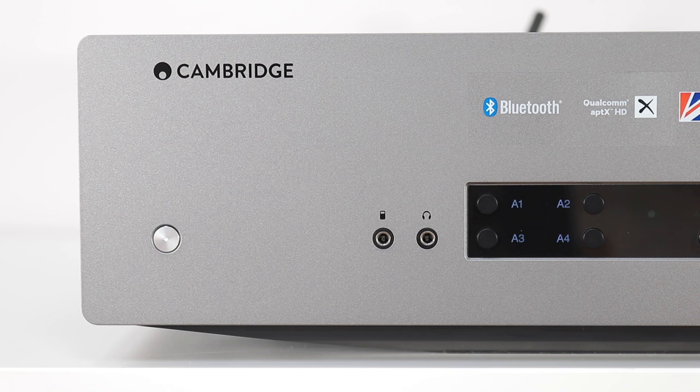The headphone socket automatically mutes the speakers when applied. But what do I think of the overall sound quality from the Cambridge CXA61 integrated amplifier? Well, let's do some sound tests and we will find out.